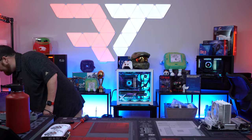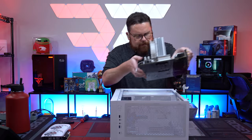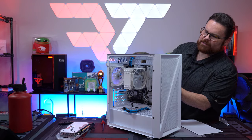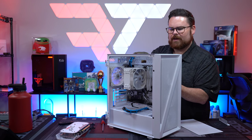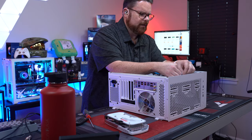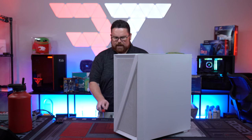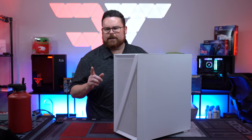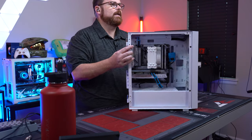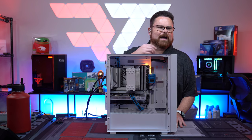Now we're putting it back inside the case. Hooking up the last of the RGB in the back — that's connected. The build is fixed! You saw us troubleshoot the issue, verify the old board was dead outside the case, bench and test the new motherboard. Here we go!